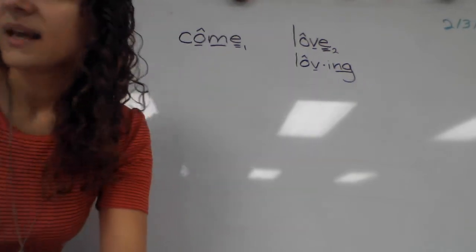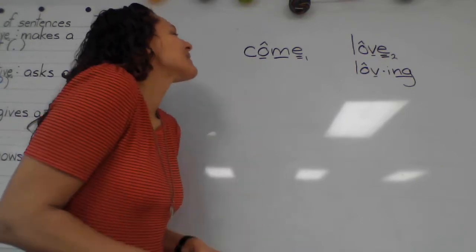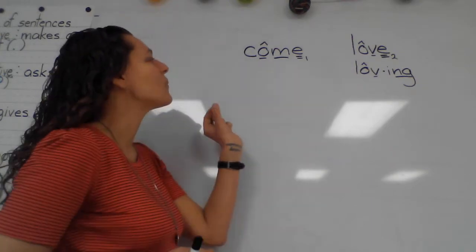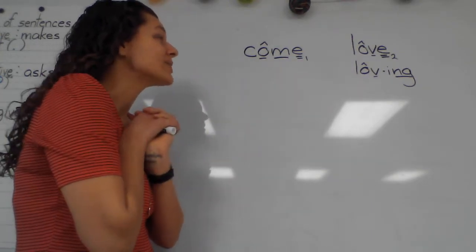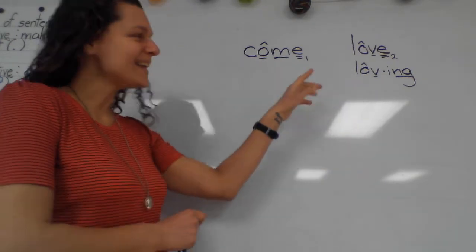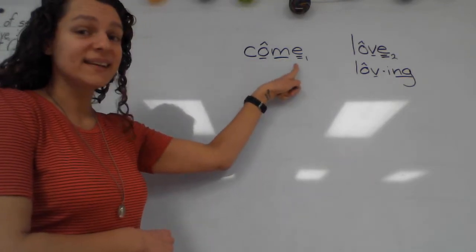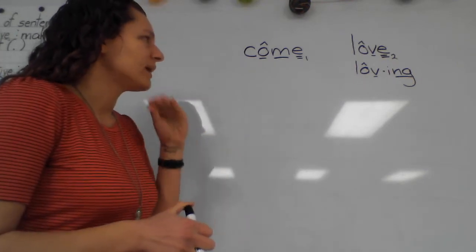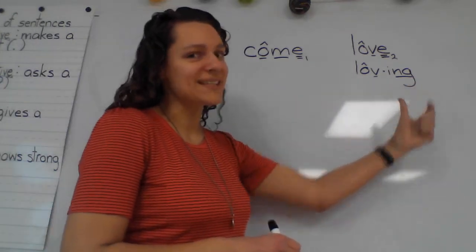Any time we have a word that ends with a silent final E and we're adding a vowel suffix, we're going to drop that silent final E — unless there are a few exceptions, but we're not going to worry about that right now. So our word 'come' ends with a silent final E. If I want to write 'coming' and add the vowel suffix 'ing,' I'm going to drop the silent final E. So let's write 'coming' — two syllables. Remember, 'ing' always gets its own syllable.